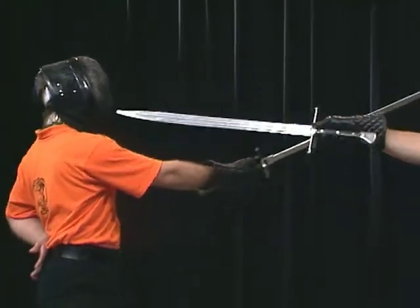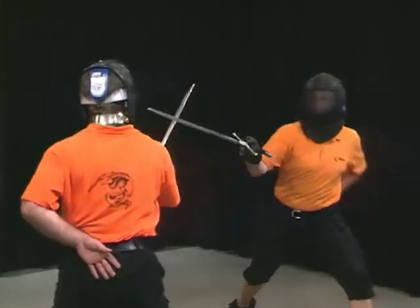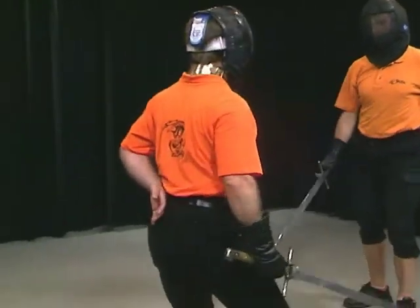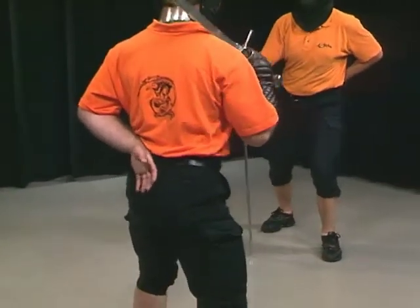In this example, we thrust with a step to the opponent's right side in order to be better protected against his strike. To be continued.